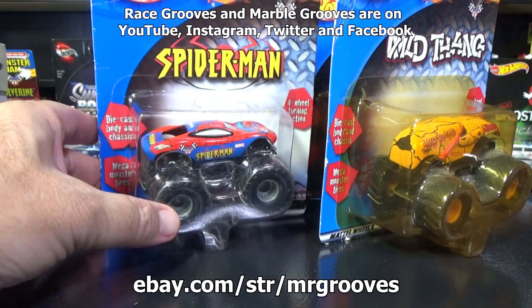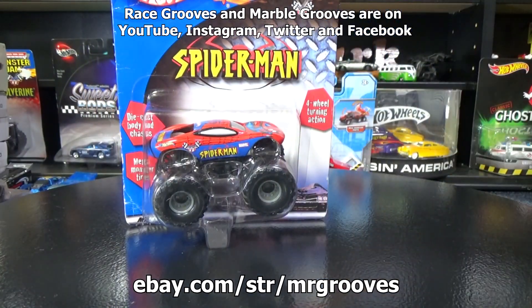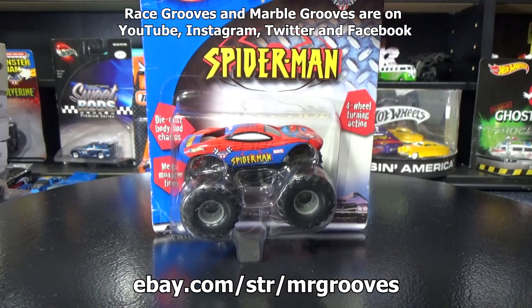I'll go ahead and just let them go at a lower price so that somebody can get them at a deal. Thank you for watching, and if you purchase anything in my eBay store, thank you very much. Happy collecting. Bye!